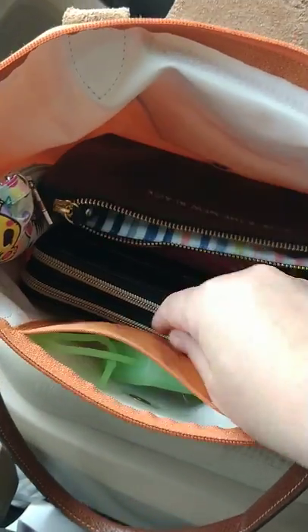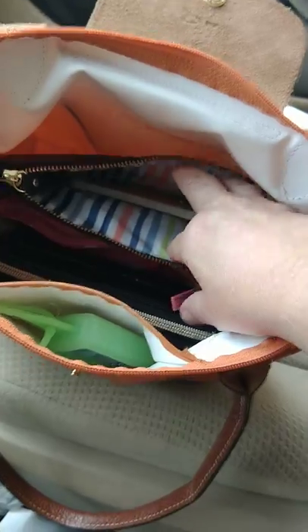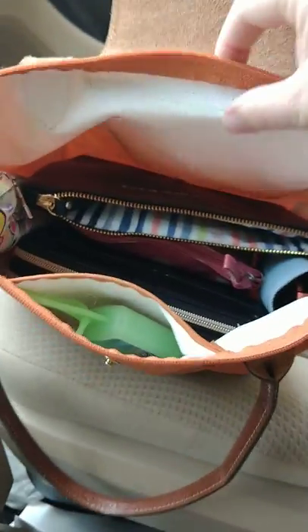I actually use pouches in there. I keep one open because I slot my cell phone in there, which I'm using to record on right now. The inside is white and fully wipeable — it's great if you have kids that spill things or you want to stick a water bottle in there. Let me show you what I have.